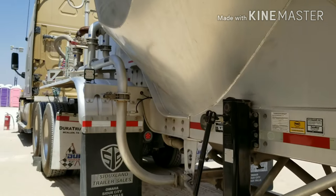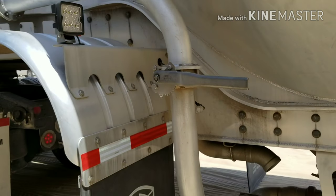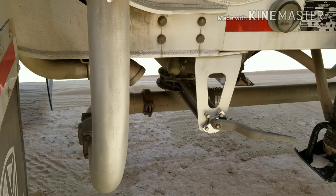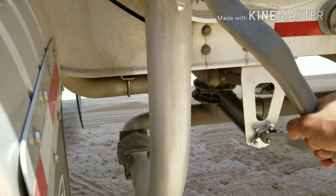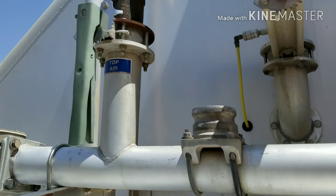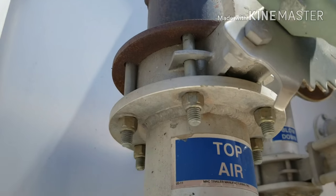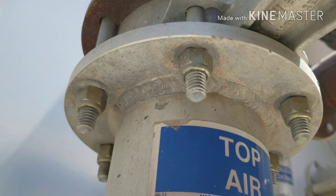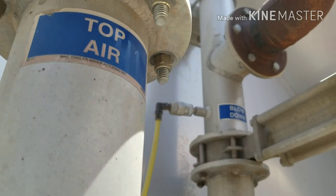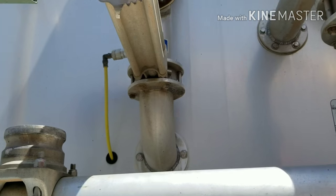Looking at my downhole again — I'm going to open that up slowly. That line's open now. Air is going to the bottom of the line. And I'm going to close in my top air. I want to do that pretty much within a couple of seconds of each other, in that order. Top air is closed off so there's no more air going to the top of the tank — just straight air going all the way through the bottom of the line.